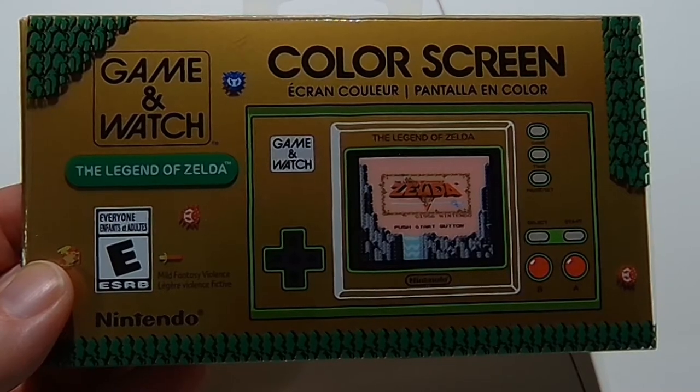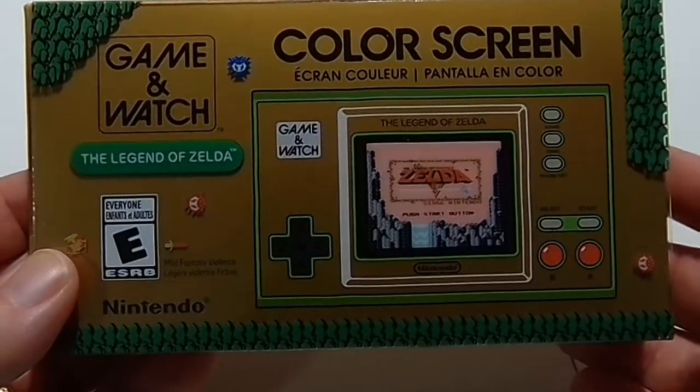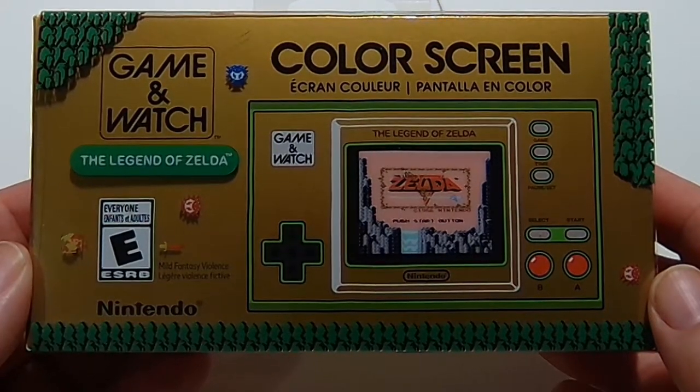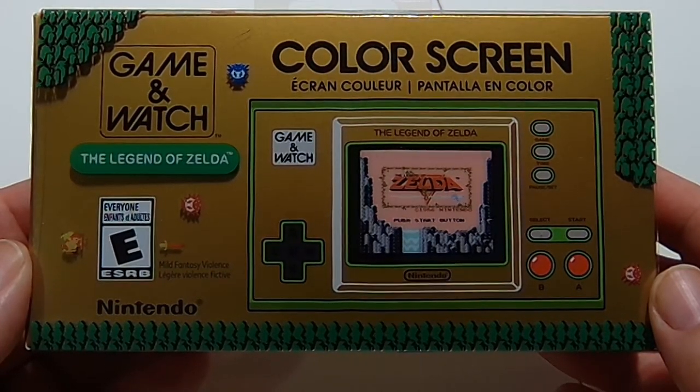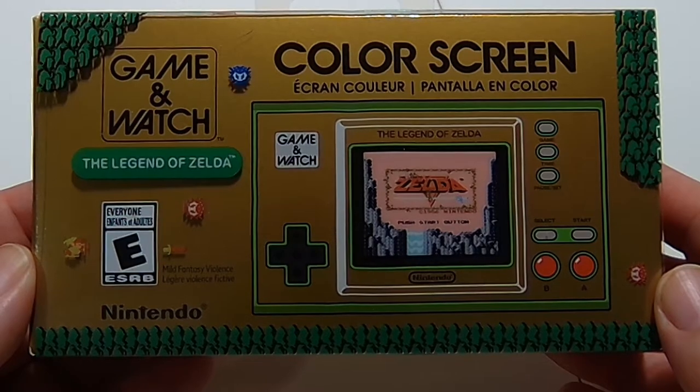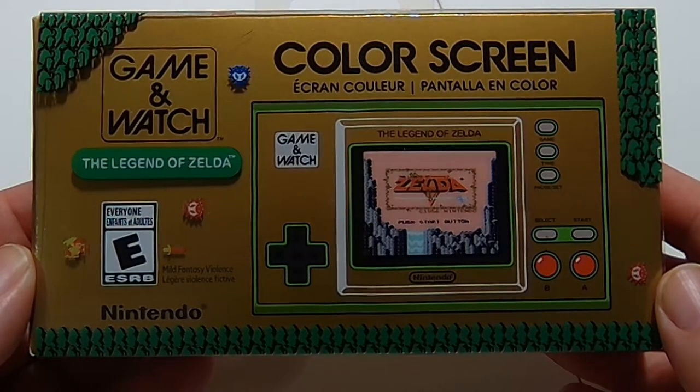John here for the Best Buy Canada blog. Today we're going to take a look at the Nintendo Game and Watch: The Legend of Zelda. This was released to celebrate the 35th anniversary of The Legend of Zelda, much like the one Nintendo released last year for the 35th anniversary of Super Mario Brothers.